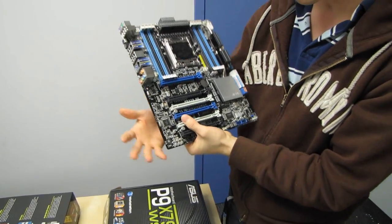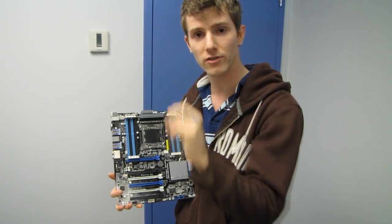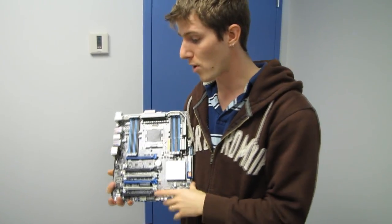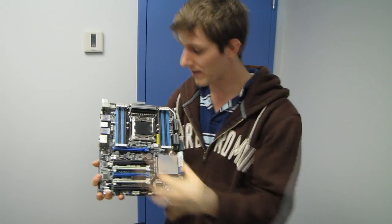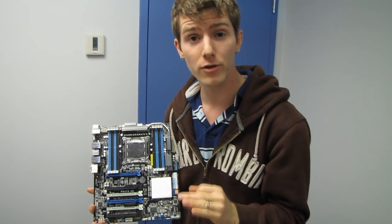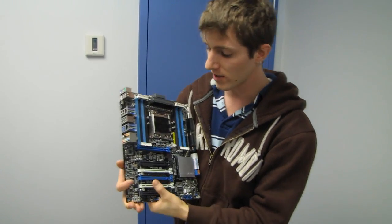There are also cool BIOS features, including pressing F3 or F12 to easily access frequently used functions and to take a screenshot of your BIOS to share with others. There's also Fan Expert Plus, which is a great way to manage all the fans plugged into the board — you can set profiles or temperature curves so that fans speed up when temperatures rise and spin down when temperatures drop.